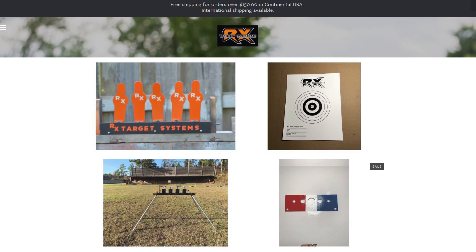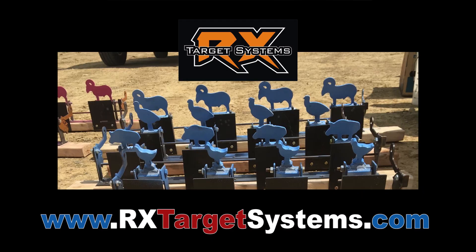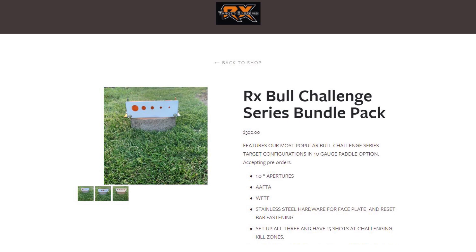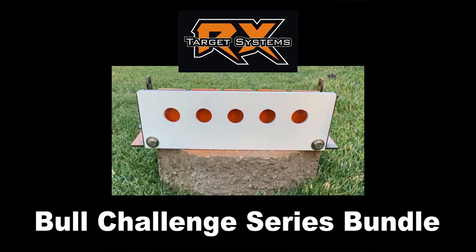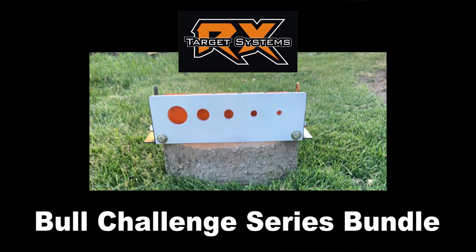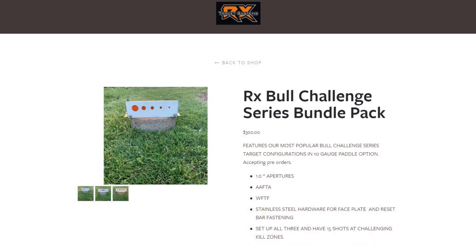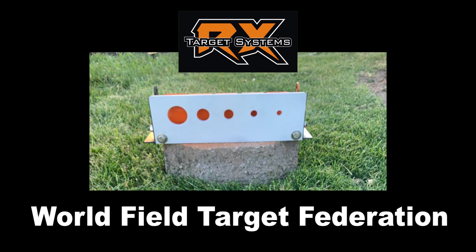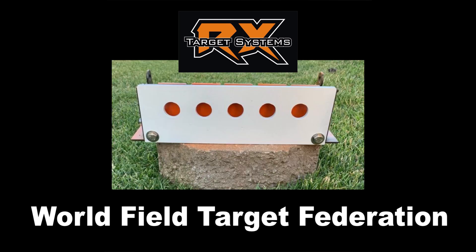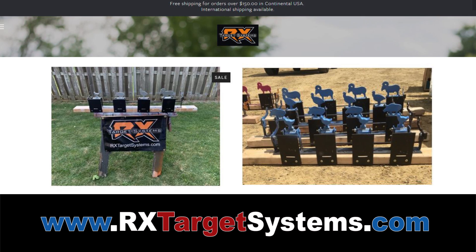They also have a lot of other cool targets, like ones with silhouette targets that flip down — you can flip them back up, super awesome. I've seen those in some of the competition videos. You can also get a really cool RX Bull Challenge series bundle pack with three of their most popular Bull Challenge series target configurations, 10 gauge paddle option. This bundle pack includes AAFTA and WFTF official kill zones. Go over to rxtargetsystems.com to check that out.